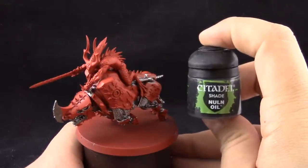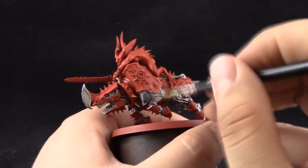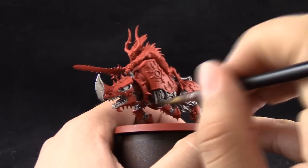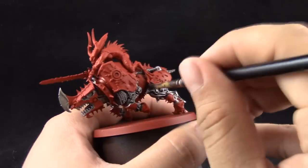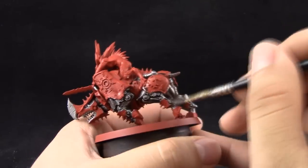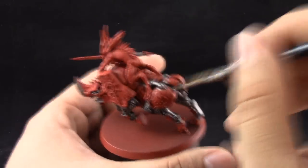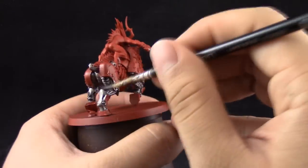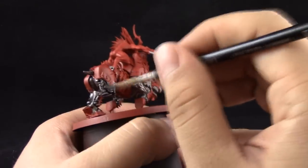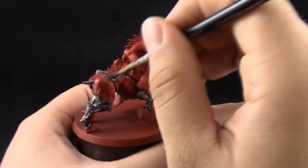Next I'm going to use Nuln Oil. Once the previous layer is dry I'm going to give it a heavy wash of black wash using a large Citadel brush over all of the silver parts on the model. I'm not too concerned about getting it on other areas of the Juggernaut — it's going to get covered later with more layers.